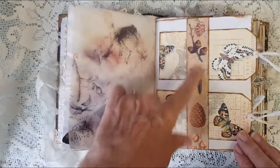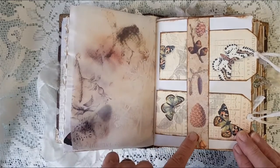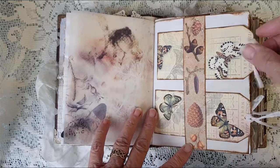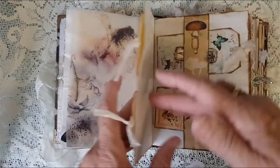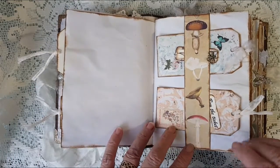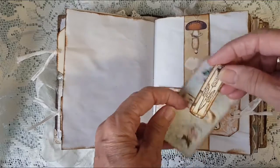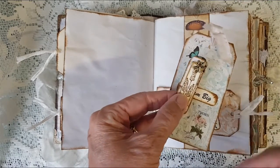This belly band — I can't for the life of me think where I got that strip from, but I know I've had it for a while. I've got a couple of tags in there, and again a tag in there. We've got a little butterfly charm on that one.